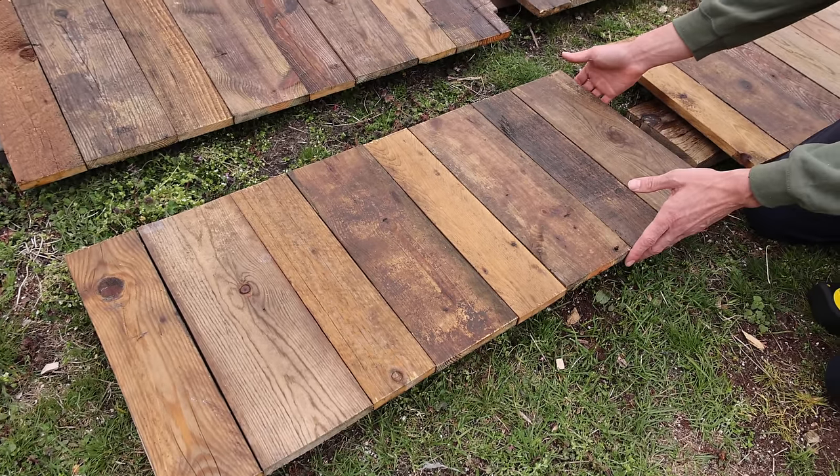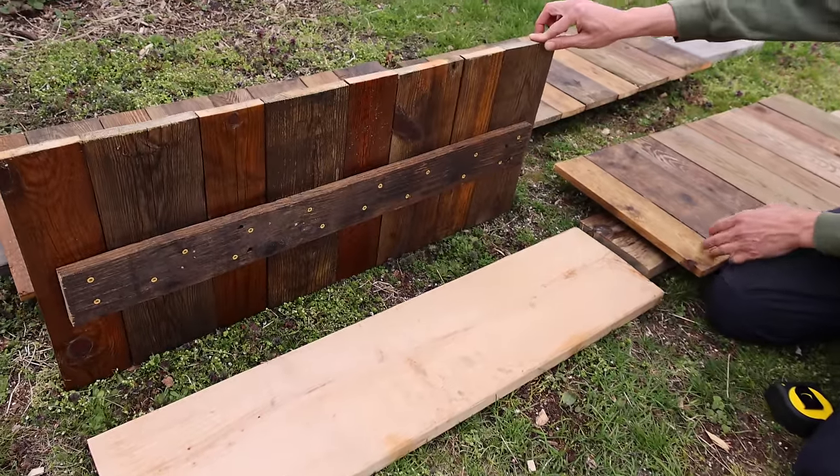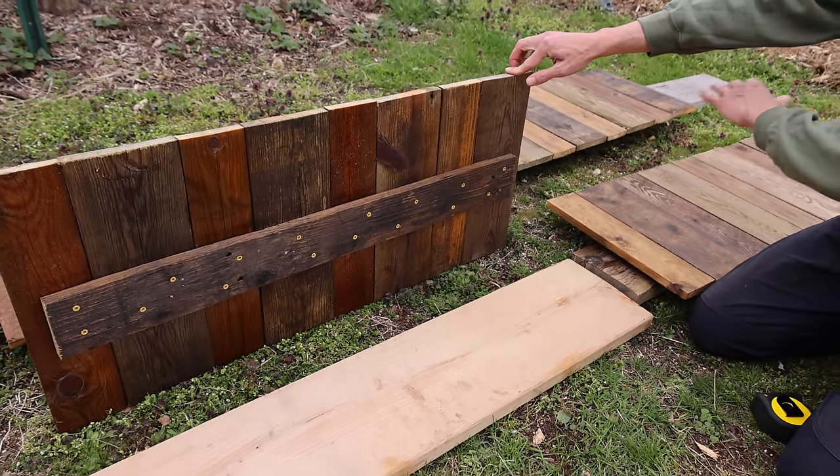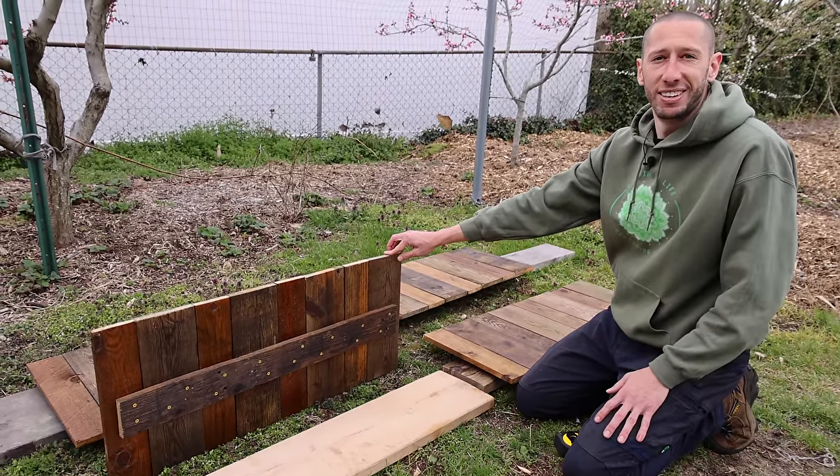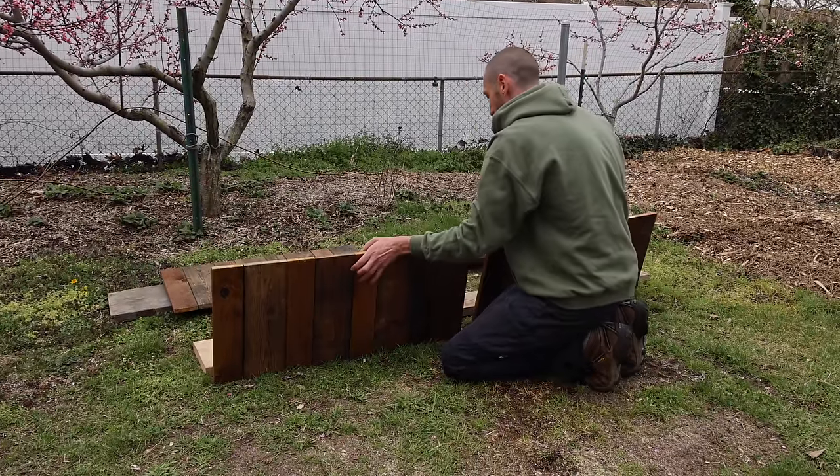A nice thing about building these is this one's only three feet, but if you wanted to you could connect as many as you want together and make the whole bed as big as you want essentially. Let's grab our sides and get this raised bed assembled.